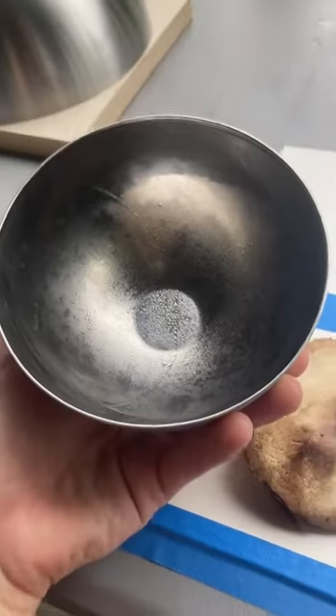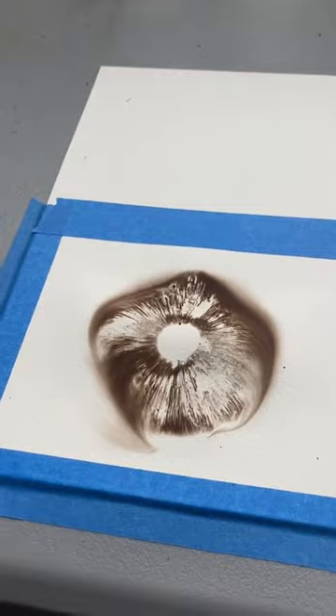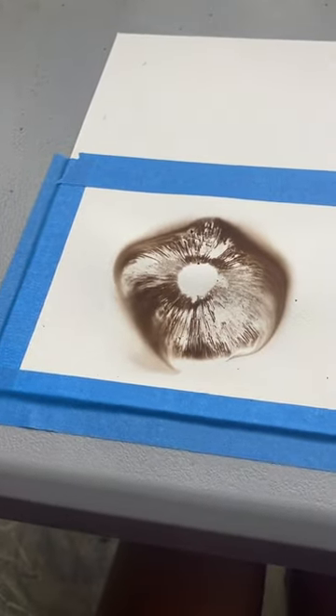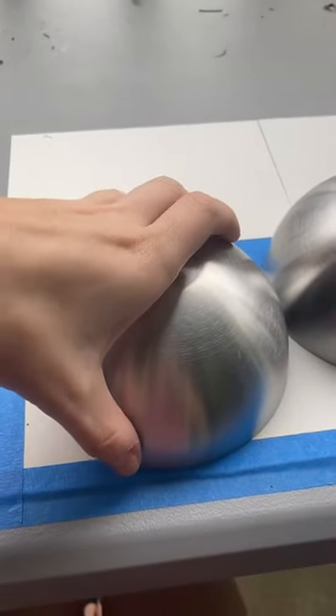The next morning it's time to check on these footprints. The paper doesn't look like it's wrinkling up or crumpling up like it usually does, so let's see. Oh, humidity. I've got three more little bowls to lift on these papers.